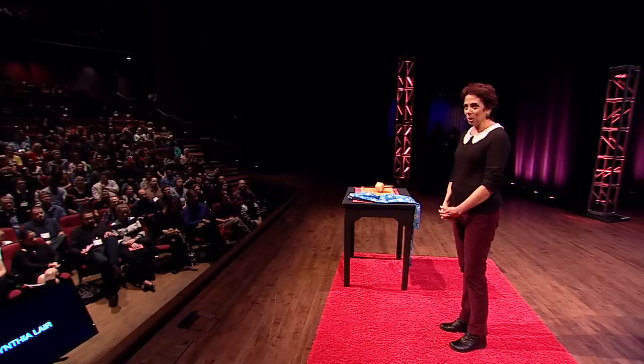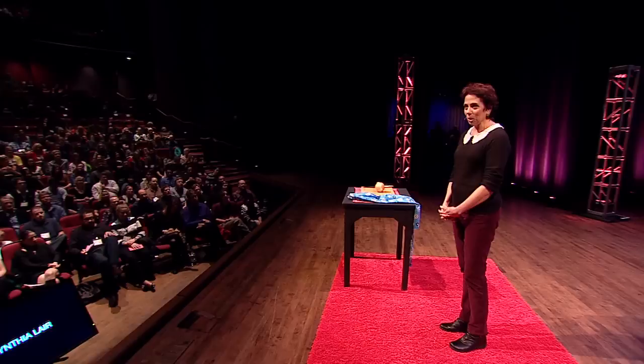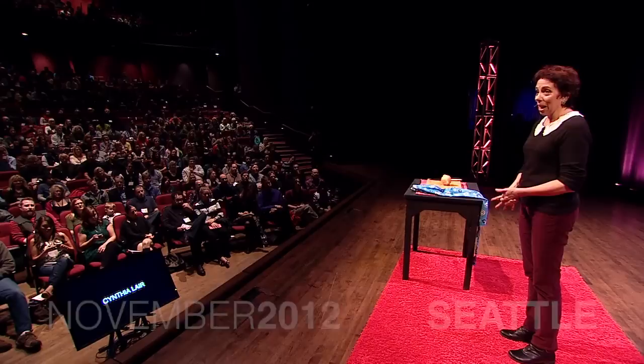I've been teaching whole foods cooking classes for over 30 years, and the last 18 years I've been teaching for the nutrition department at a university. We have this really cool teaching kitchen where there are three U-shaped areas, with two kitchen set-ups at each area and four students at each set-up — so that's 24 students.